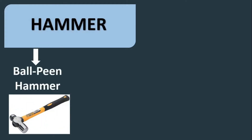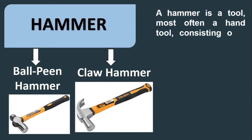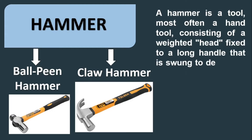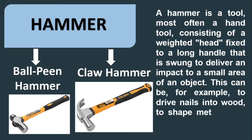Hammer — we have the ball-pin hammer and claw hammer. A hammer is a tool, most often a hand tool, consisting of a weighted head fixed to a long handle, used to deliver an impact to a small area of an object. This can be used, for example, to drive nails into wood, to shape metal, or to crush rock.